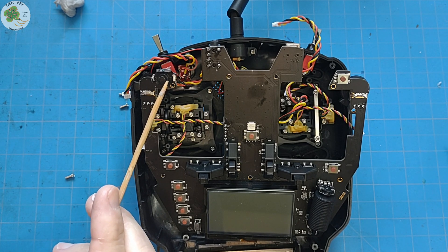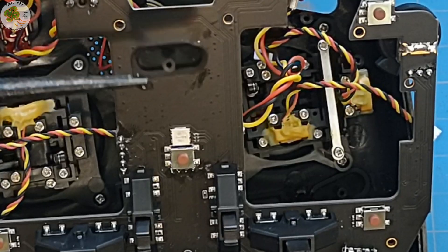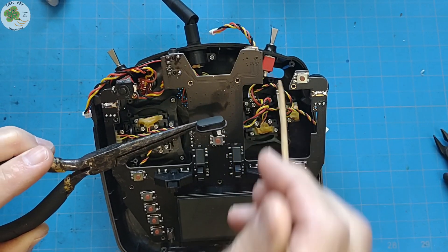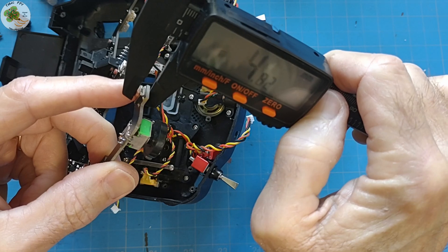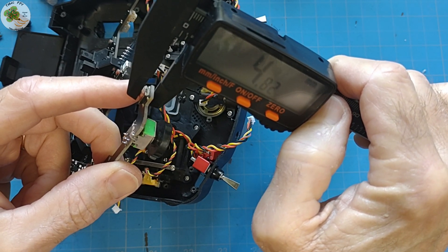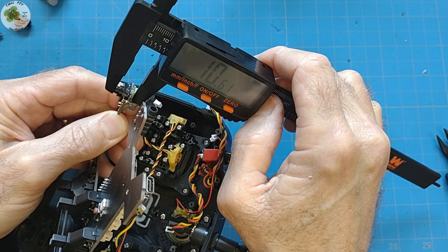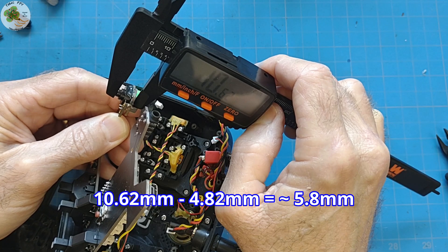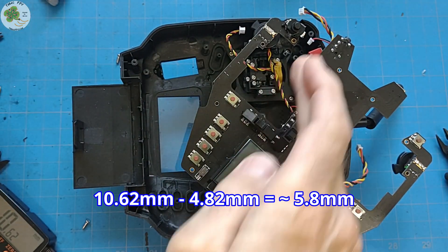If the switch is larger in height than the momentary switch which it replaces, I want to measure the total height of the latching switch as compared with the total height of the momentary switch. I'll use the height of the momentary switch on this other side over here. With that measurement, I should be able to determine how much of this plastic post on the push button I'll need to cut off in order to accommodate the extra room necessary for this larger latching switch. It looks like the momentary switch is about 4.82 millimeters in height from the bottom of the board to the top of the push button, and the latching switch is about 10.62 millimeters in height. So we take 10.62 minus 4.82 — that's the amount of plastic that we'll need to cut off of this post to accommodate the extra room necessary for the larger latching switch.